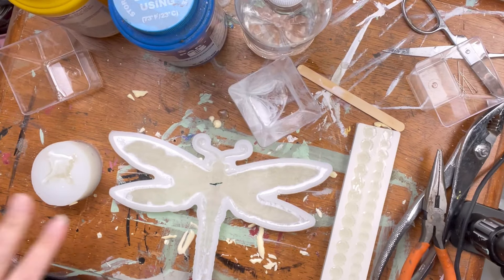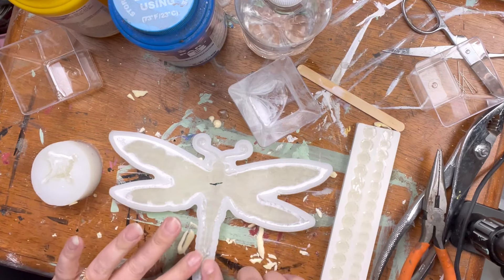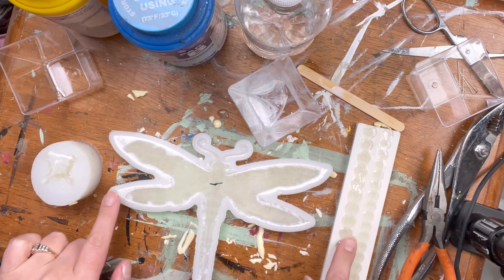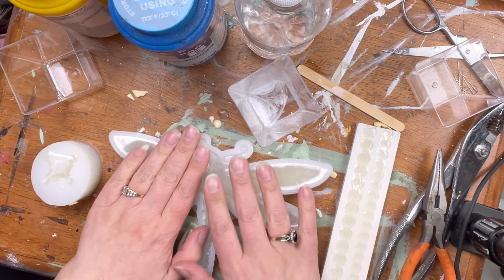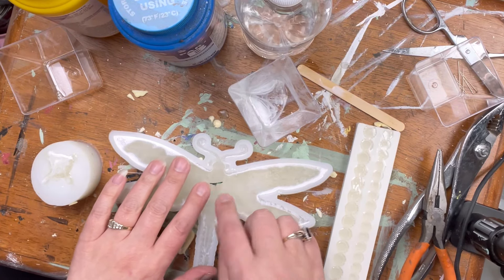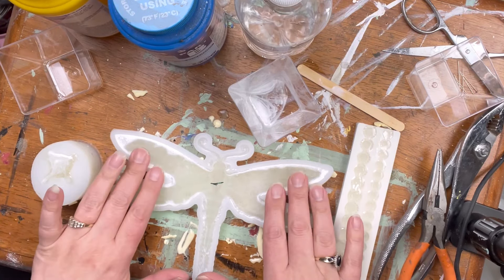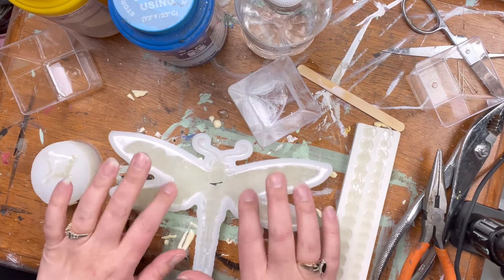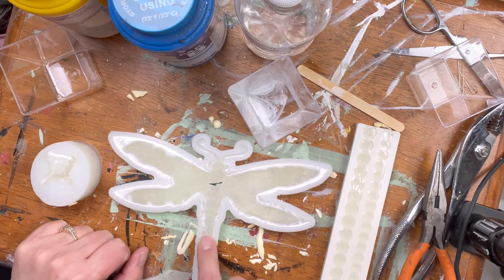All right, it's been 10 minutes. They're still warm, and they're not white yet. They're not sticky — I don't know if I should go ahead and demold. It's definitely very rubbery when I pull on this, so I don't want to do that quite yet. I think it's going to be more than 10 minutes set-up time even though it said 10 minutes to cure. You can hear it's firmed up.